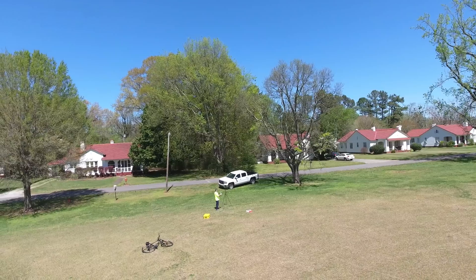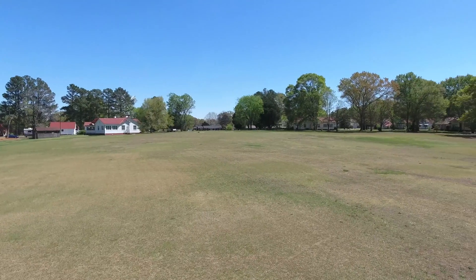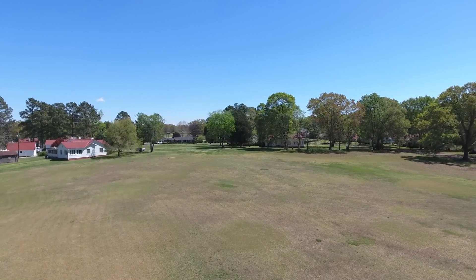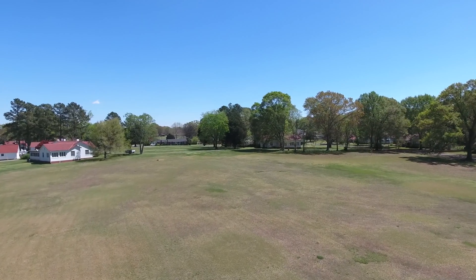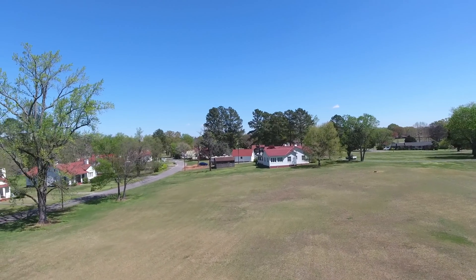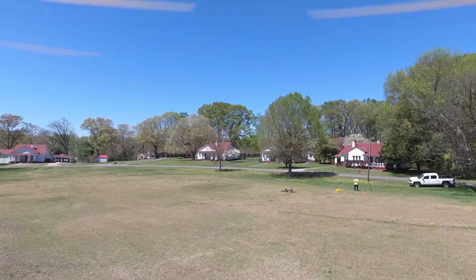I'm not in sport mode or anything, but I am going to fly it kind of abruptly to see if we can get any tilt. Obviously flying at a safe and responsible altitude. Let's do some rapid descents, let's do some close to the ground here.